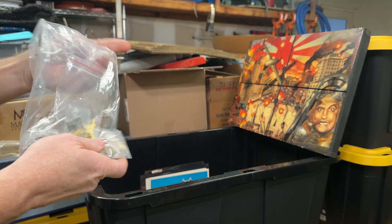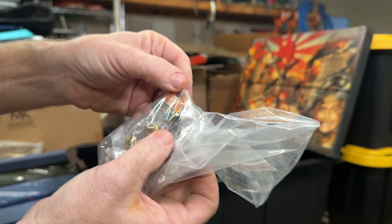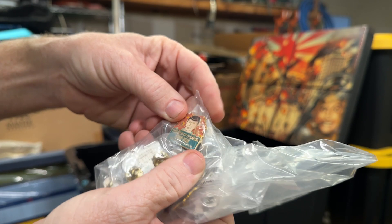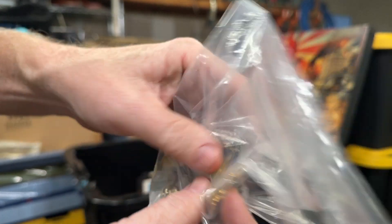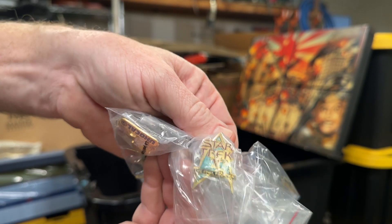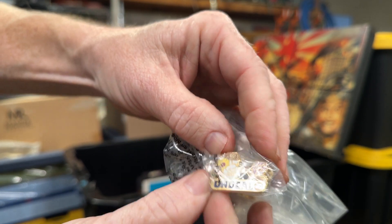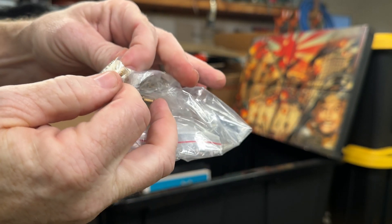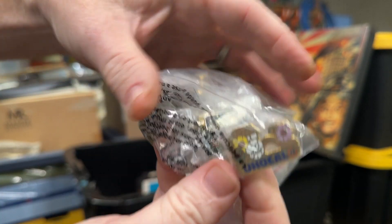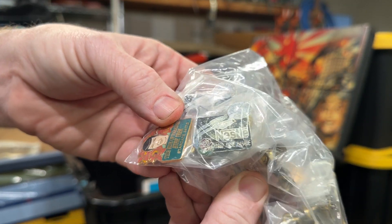Star Trek pins. I'm not going to open this bag, but there's a Spock pin, Star Trek V, Uni-Cal — it's a 1992 Uni-Cal. Most of them are in there. There's a Nestle Star Trek pin from the Rose Parade, 1992. There are a couple of them in there.